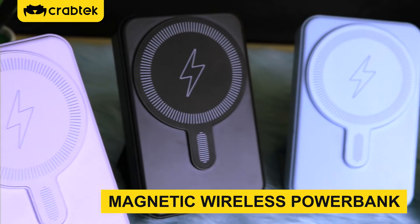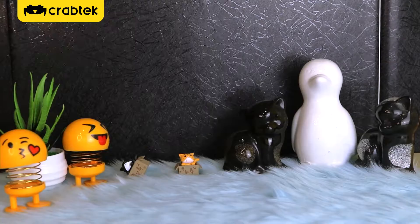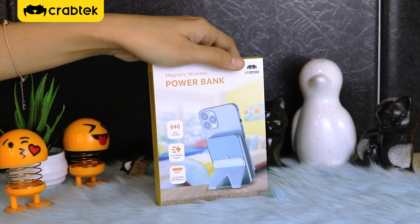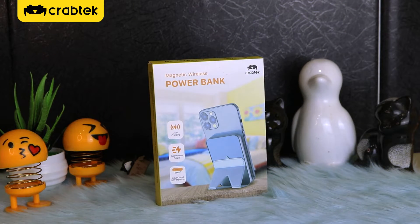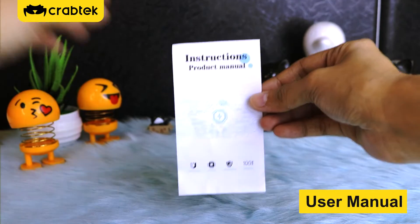Magnetic Wireless Power Bank. USB Cable. User Manual.